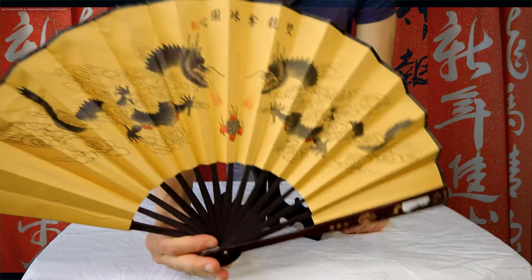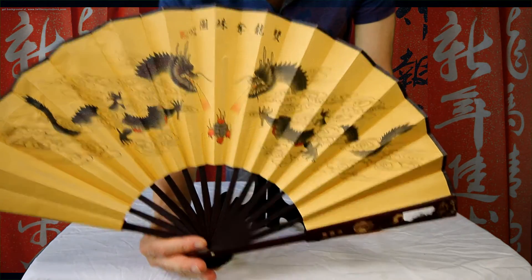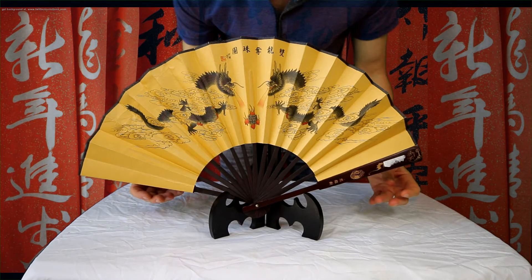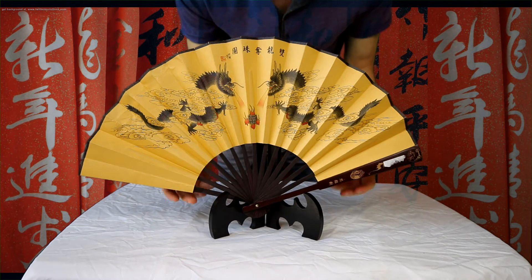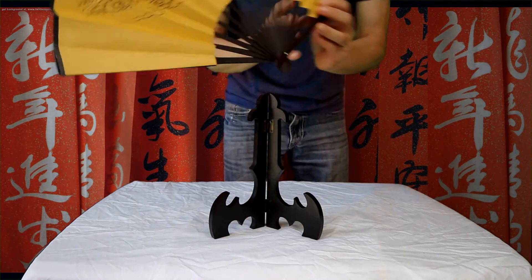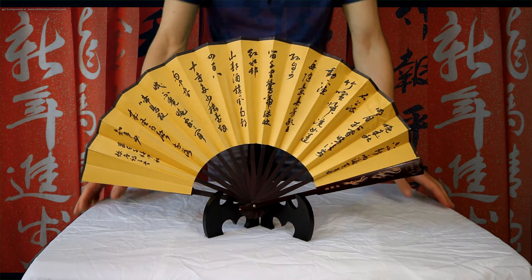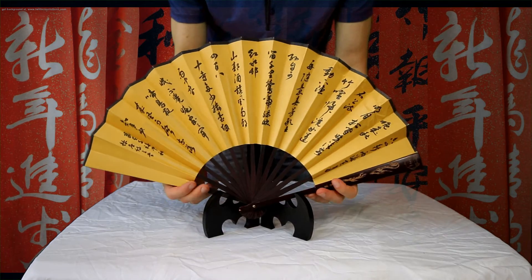Here I have a Dragon 12 inch table display fan and I'm simply going to sit it right on it. It's that easy, and you can put the back side of the fan as well. You can see it fits perfectly in there, and you can just take it out.